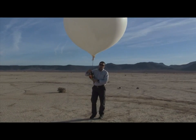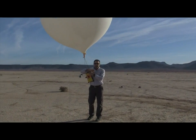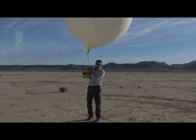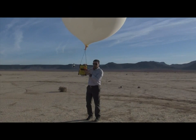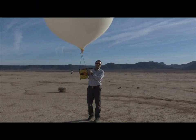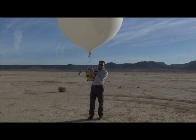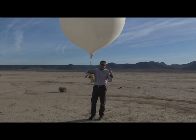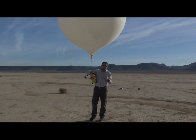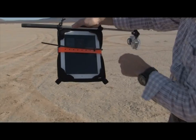All right, hey folks, Tom again with G-Form for another extreme demonstration. This time with the G-Form Extreme Edge, we've got some locator controls and extra cameras because we're going to be sending this up to new heights today — somewhere around a hundred thousand feet — on the edges of what we'll call space, to see how well our devices perform.